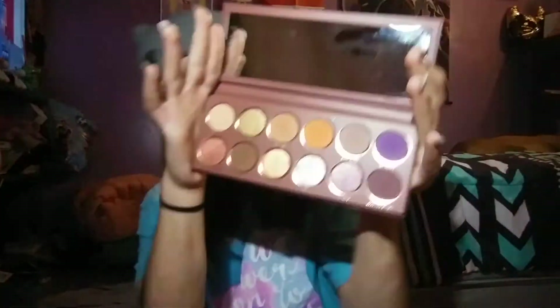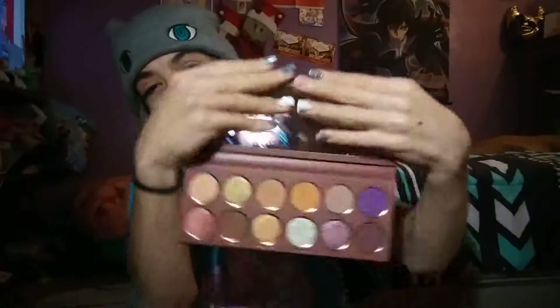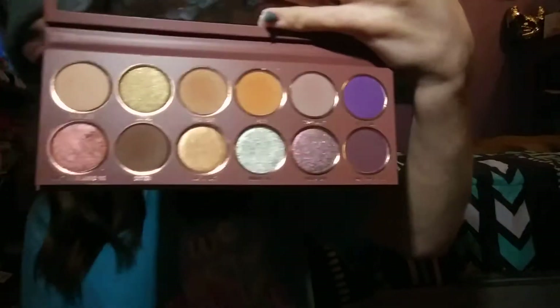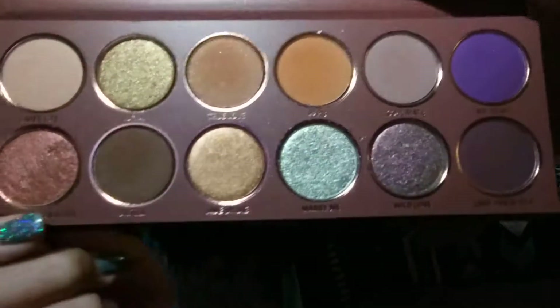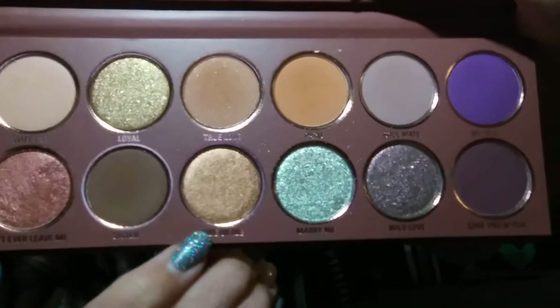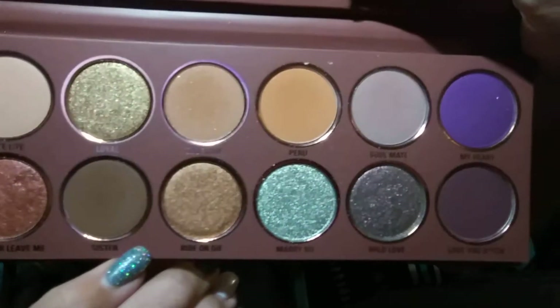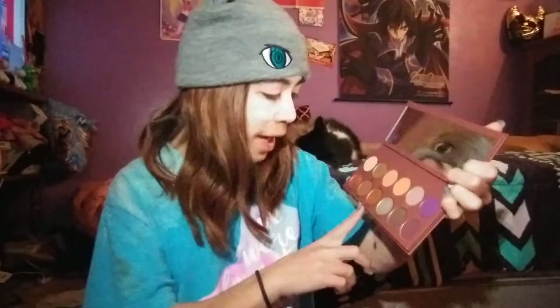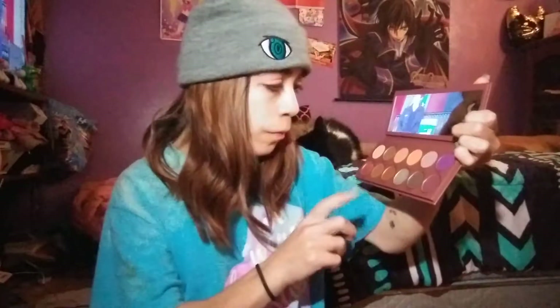This is what the palette looks like when you first open it — that's the mirror. And I love the fact that this palette has the shadow names on the bottom of the shadows. So we have five metallics and six mattes.